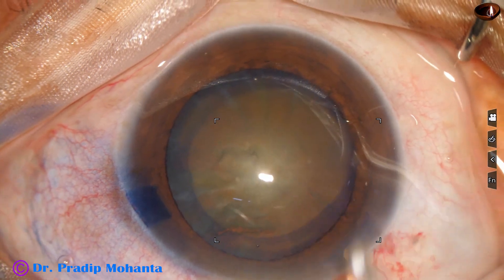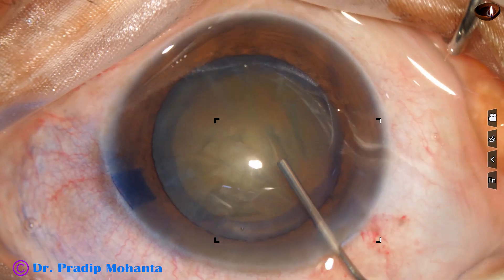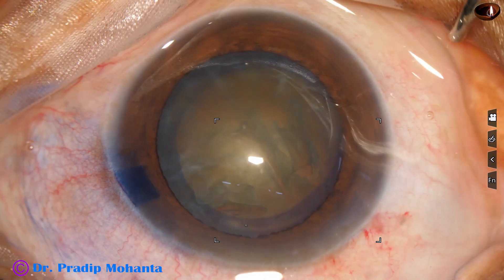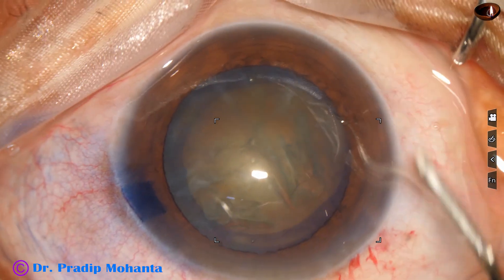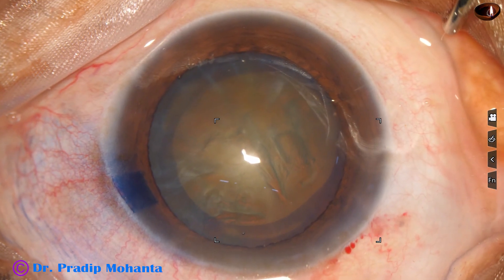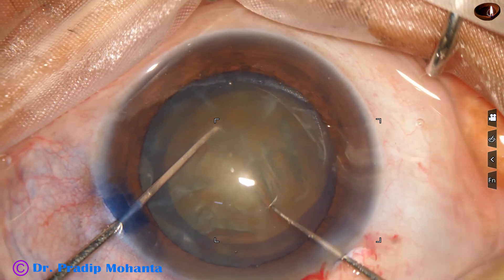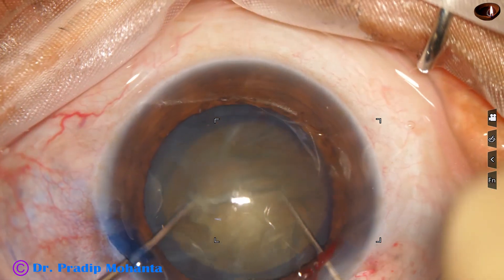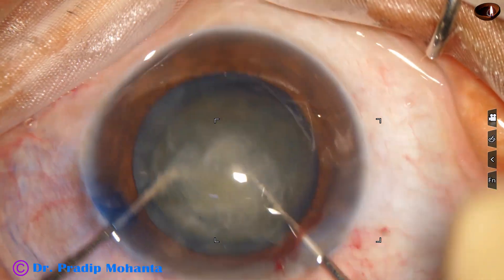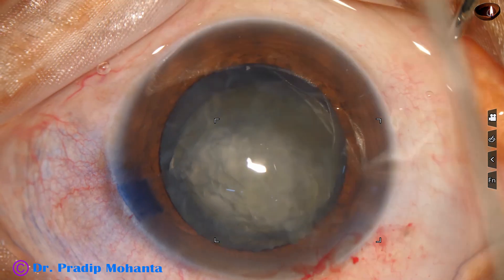Hydrodissection is done with a 27 gauge cannula and BSS. The nucleus is stabbed and the nucleus is rotated. This is a totally unedited recording and you are not missing anything. Rotating the nucleus bimanually so that stress on the zonules becomes less. The nucleus is free.